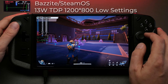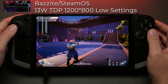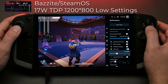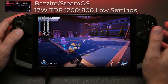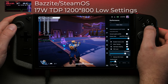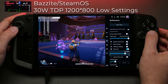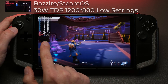Jumping over to Bazzite/SteamOS: at 13 watts we're getting about 26 FPS, still not ideal, but the lows feel a bit smoother than Windows. Keep in mind this is training mode and not an actual match. Bumping to 17 watts already gives more performance than a Steam Deck can put out. At 25 watts we're already getting 57-58 FPS, which I think is slightly better than Windows at the same wattage — the lows seem a bit better. Finally at the maximum 30 watts we're seeing 60-62 FPS in training, so I'd expect a match to perform a little worse.